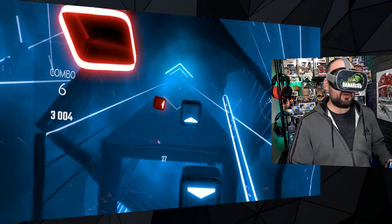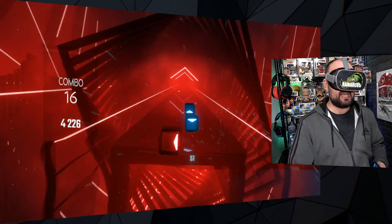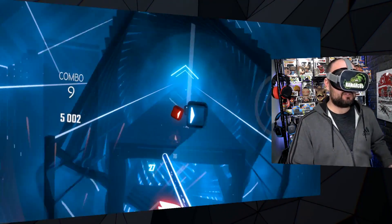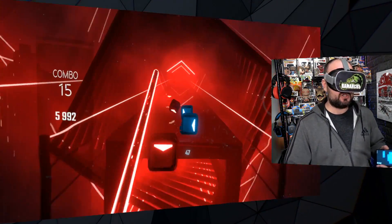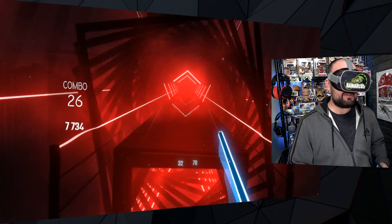It's always worked quite well, but the Oculus Go only has one controller. So you've only been able to really use the one Oculus Go controller that it comes with to sort of play it. Beat Saber, for example, does have a one controller mode, but that's not really the full experience, now is it?